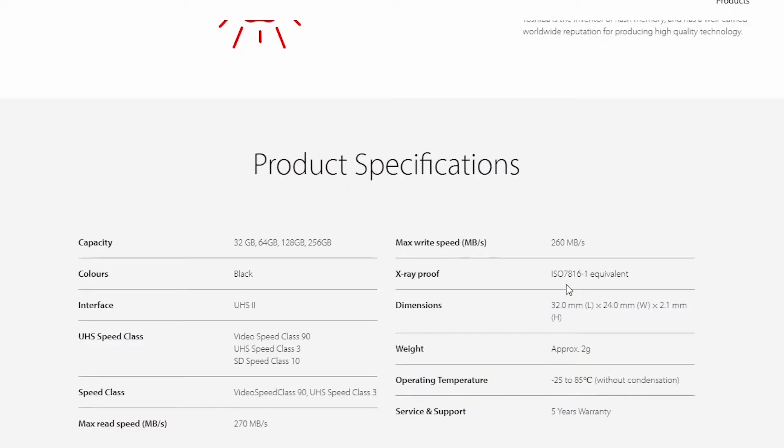Now we're on to the 32 gigabyte pro version. It gives me 30 gigabytes of space - 2 gigabytes are used for data, storage and backup. We should be looking at 270 megabytes per second read speeds and 260 megabytes per second write speeds. This is their pro range card. It also handles minus 25 to 85 degrees, has a video speed class of 90, up to SD Speed Class 10, and apparently can work with 4K and 8K.